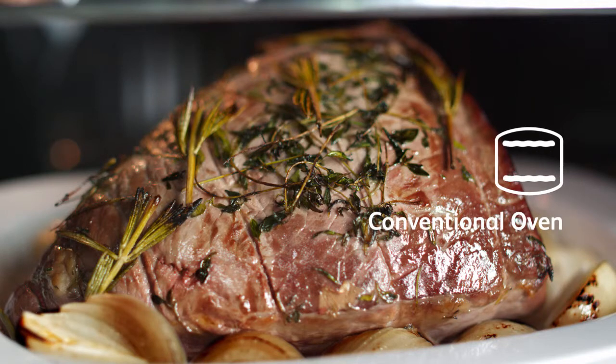The conventional oven works on the principle that heat rises and it is hotter at the top than at the bottom, ideal for roast dinners.